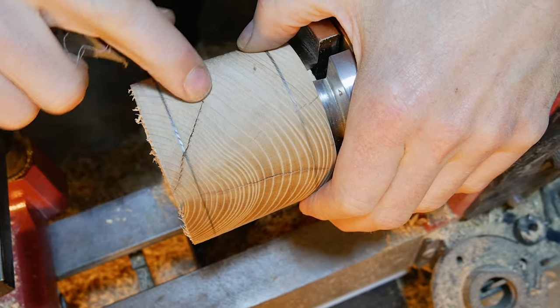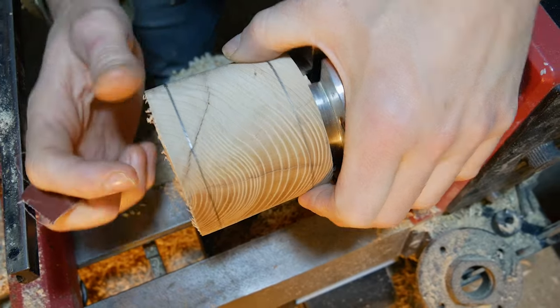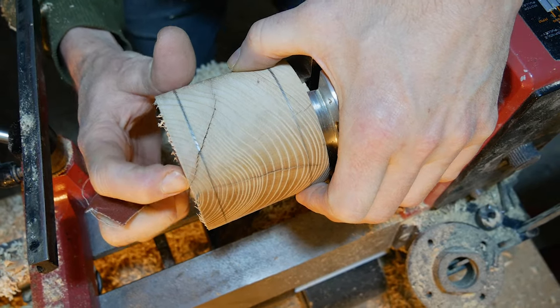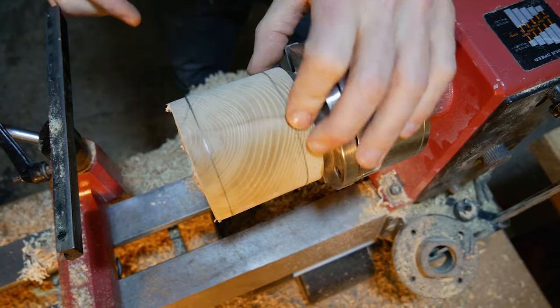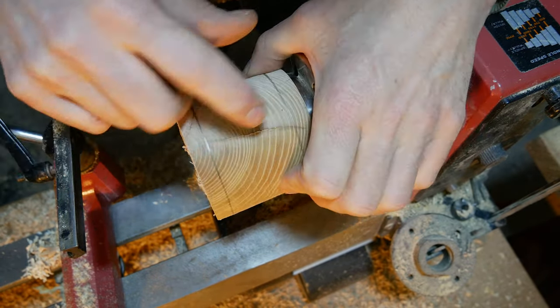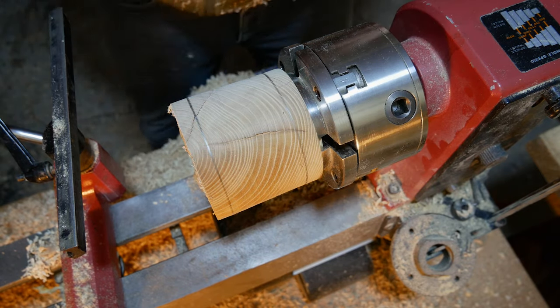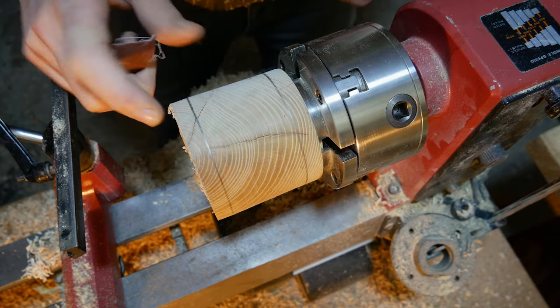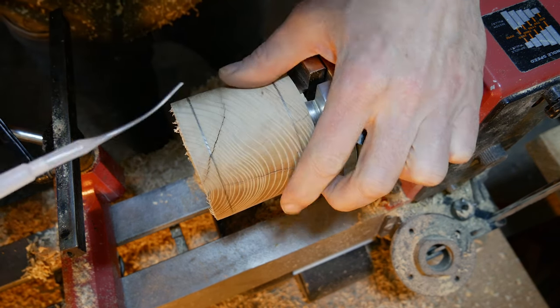We do have a few cracks in there. I don't know how far they go through, but I can see this one goes to at least there, and as we're hollowing out that could well tear out and be a bit of an issue. So what I'm going to do is feed a little bit of CA glue into those cracks and rough it up with some sandpaper. The dust from the sandpaper fills the cracks and the heat from the sandpaper will also help to cure the glue as well.